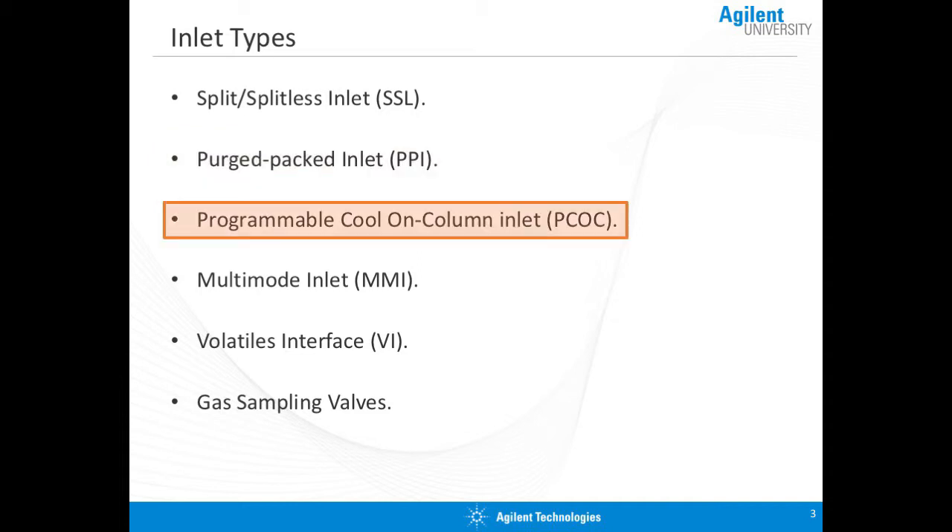The programmable cool-on-column inlet, or the "peacock," is useful for compounds that are thermally labile — compounds that might break down at high temperature. If your sample might break down at high temperature, this is the ideal inlet for your application.